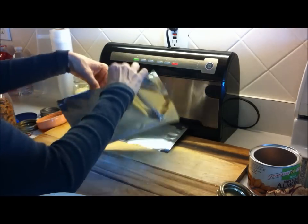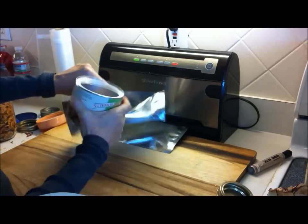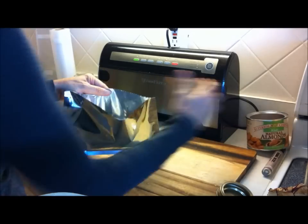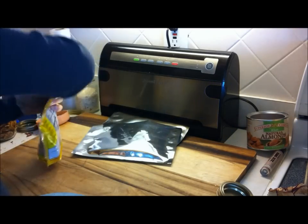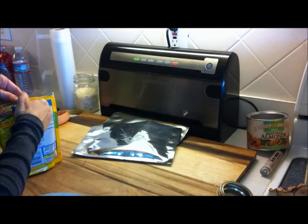I'm going to start loading the bag. I'd like to put in some nuts — these are almonds. I'm going to put some almonds in there. I'd also like to put some sunflower seeds in there. These are the ones that are already shelled. You can put the unshelled ones in too — it doesn't matter.